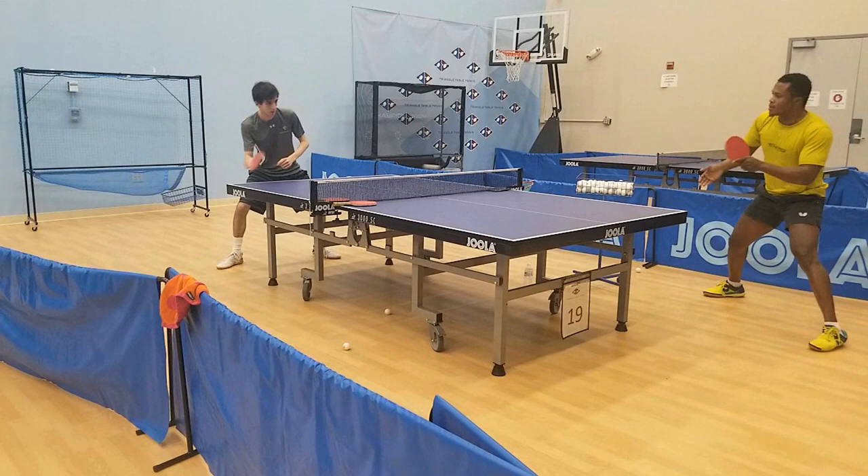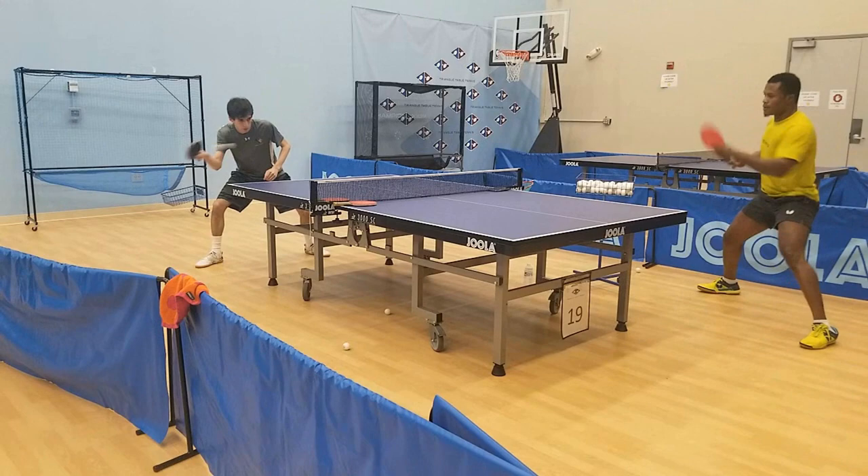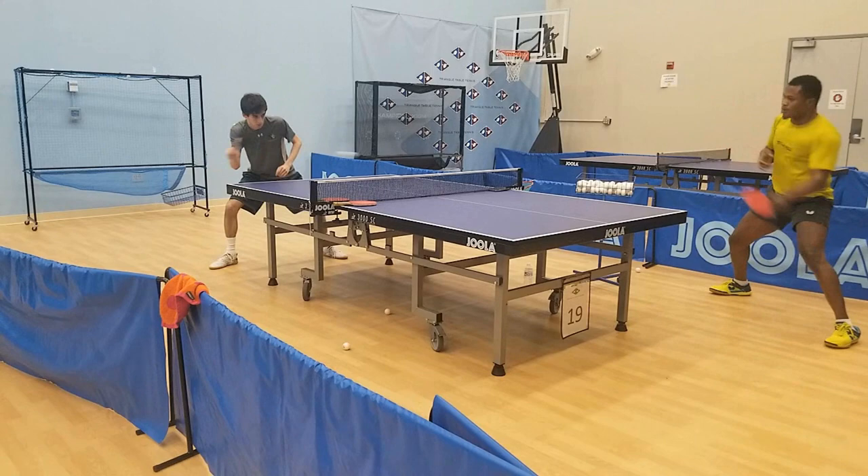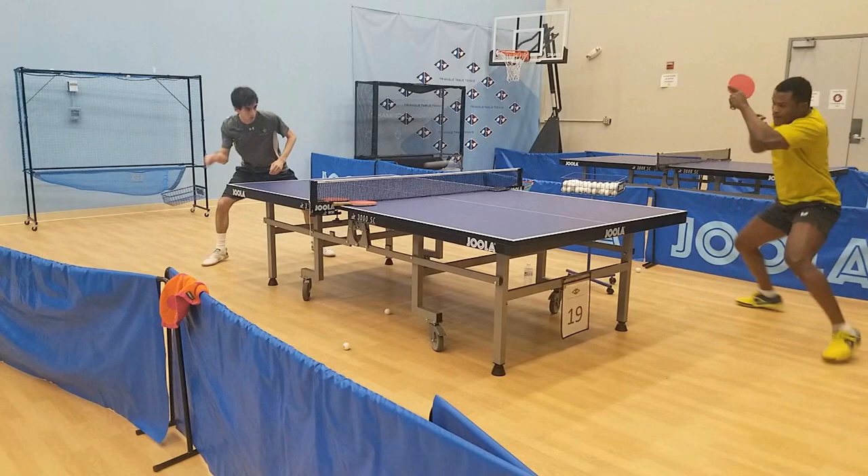Blocking on the forehand was also a struggle at first as the rubber is extremely responsive, meaning I had to make a very conscious effort to keep the ball low on shots that I could land no problem with my usual setup. Once I was used to it, I was again able to place the ball how I wanted and the extra speed actually meant my blocks were slightly deeper and higher quality as well.